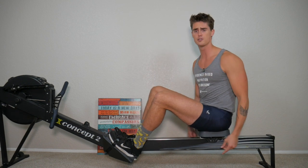So instead of a racing start, give the three to five hard strokes a try and get to pace. Here's what it looks like.